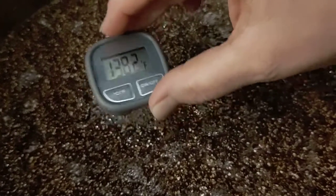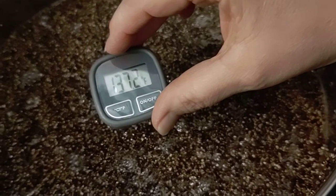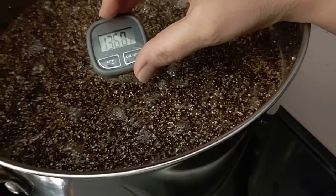Hello friends, welcome to part two of our substrate: 50% coco coir and 50% vermiculite.